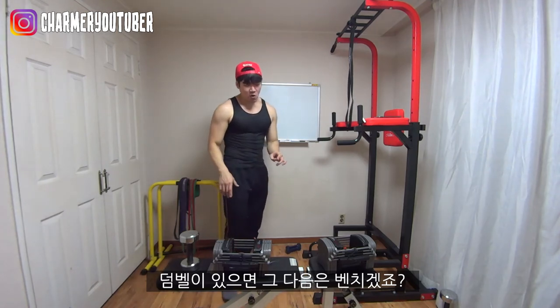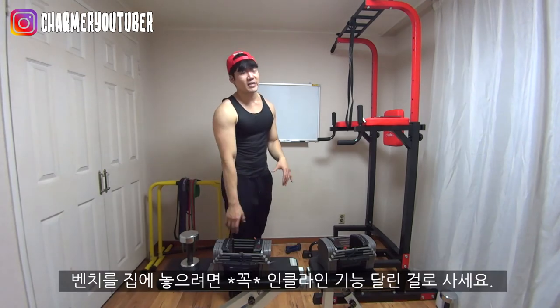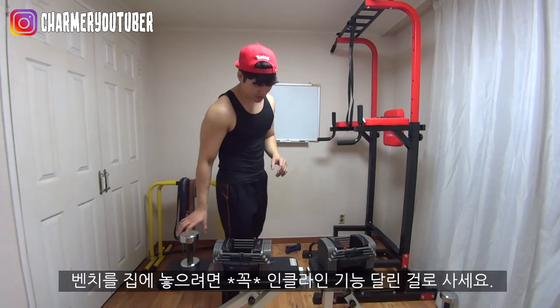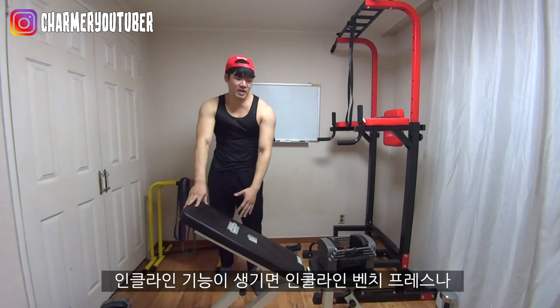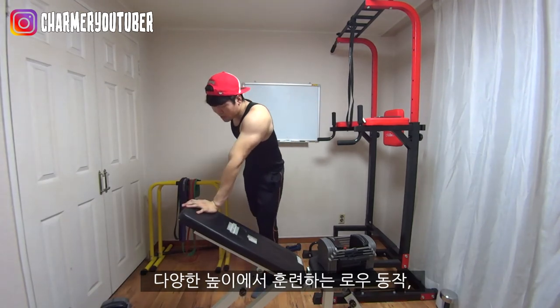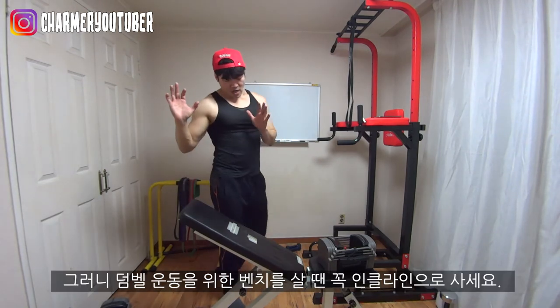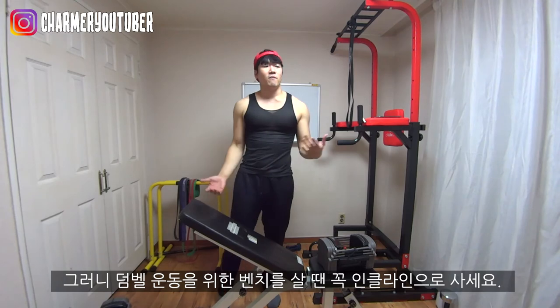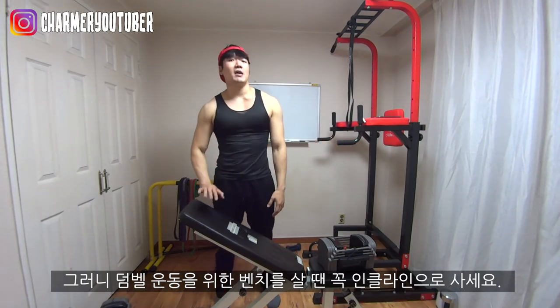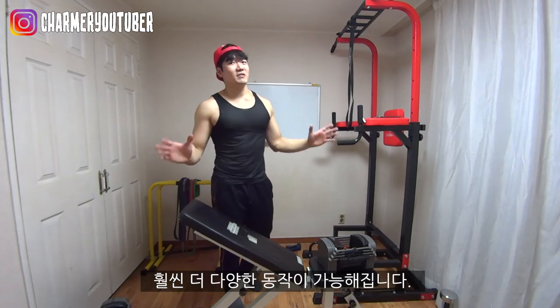When you have dumbbells, of course you want to buy a bench. When it comes to buying a bench, I want you to buy an incline bench. When you have an incline bench like this, you can do the incline press and all kinds of rows at different angles, and you can train your arms better. If you have to buy a bench for dumbbell exercises, go ahead and buy the adjustable bench — your workout is going to be that much better.